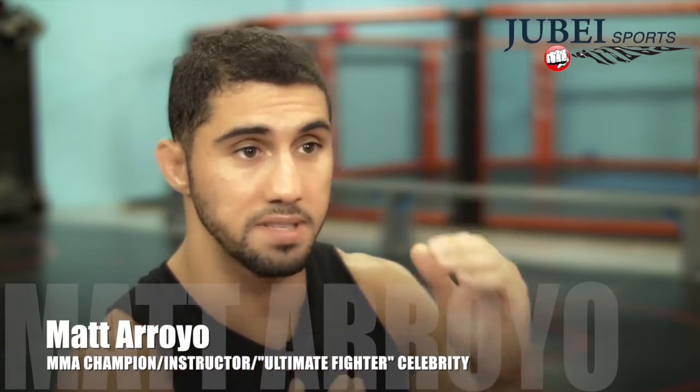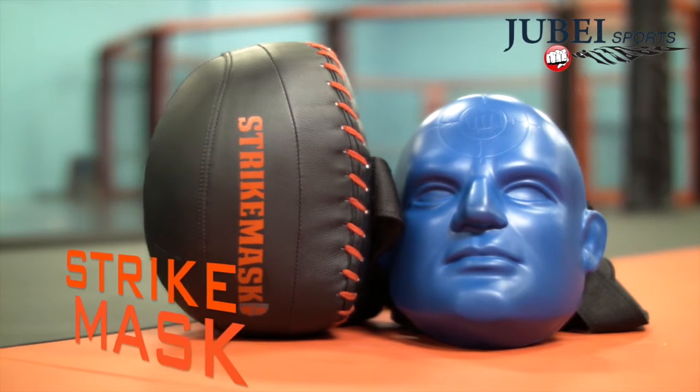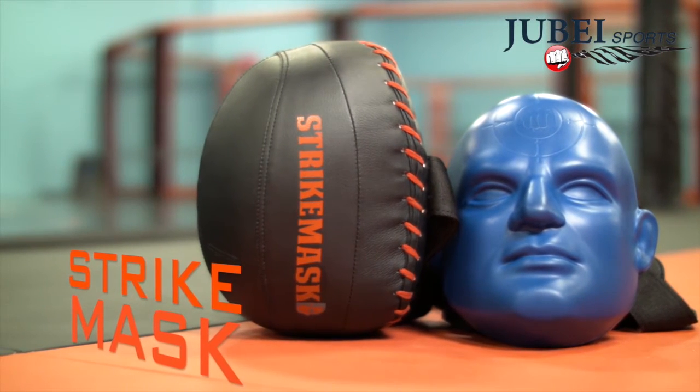The chin, the temple — all the knockout points — and it's just way more realistic and it actually improves your accuracy. Being that I'm new in this sport, I feel like normally I would have to use my imagination. Today I didn't have to. The Strike Mask, developed by a mixed martial arts champion.